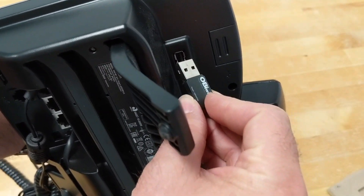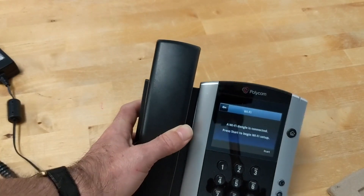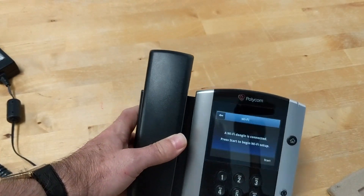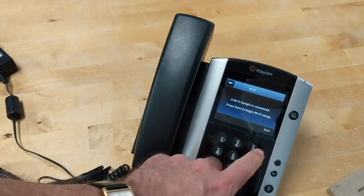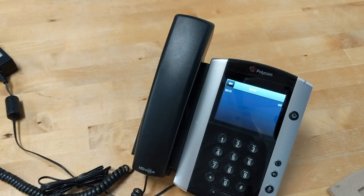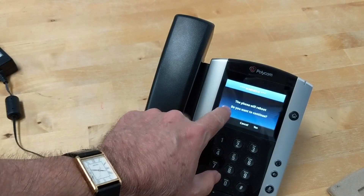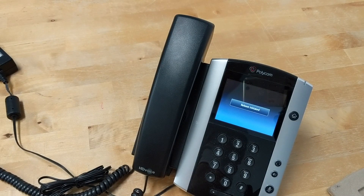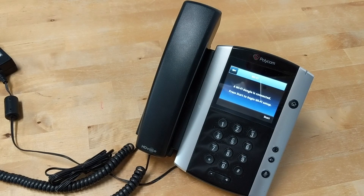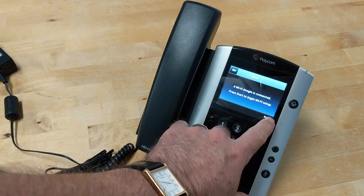I'm going to take this little dongle and plug it in. Once I plug it in, I see a message on the front — it's like a little wizard that's going to walk me through what I need to do next. I'm going to hit Start and change the Wi-Fi to on. Hit Wi-Fi, check On. The phone will reboot, and then we'll continue with the Wi-Fi setup wizard after it boots back up.